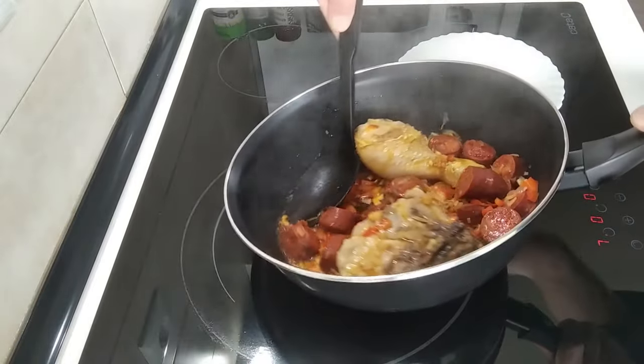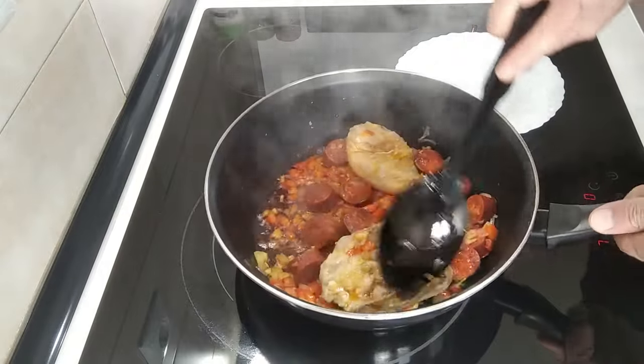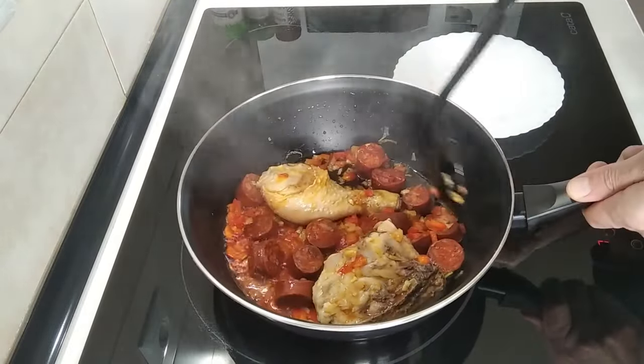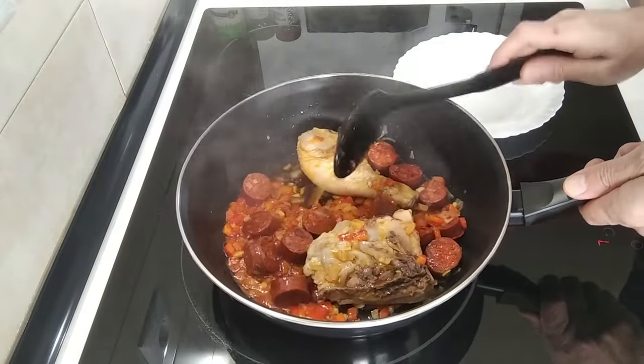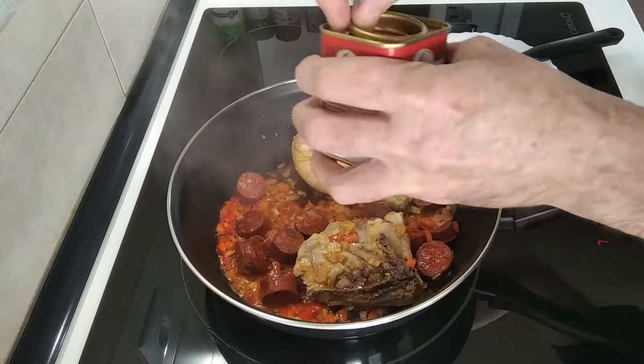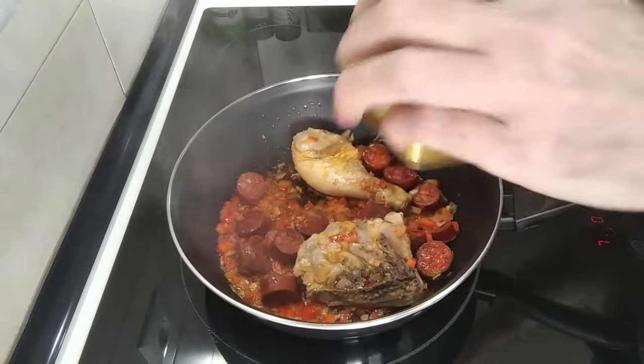Look at the juice from the chorizo — beautiful colour. I don't want it to be browned. So what I'll do next is I'm going to add a teaspoon of sweet paprika.